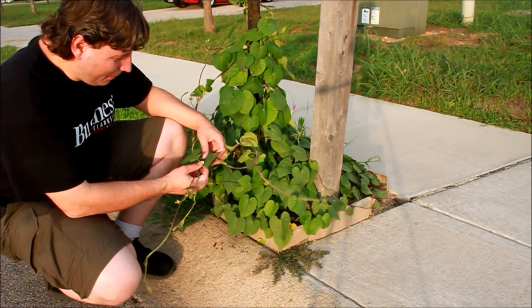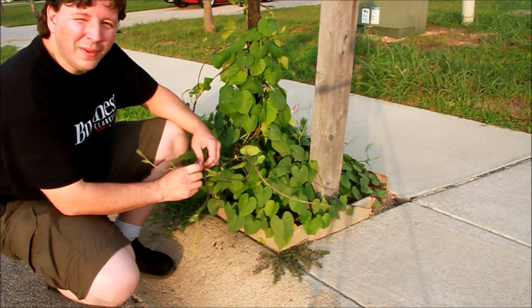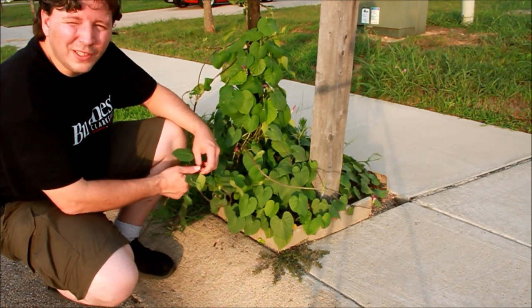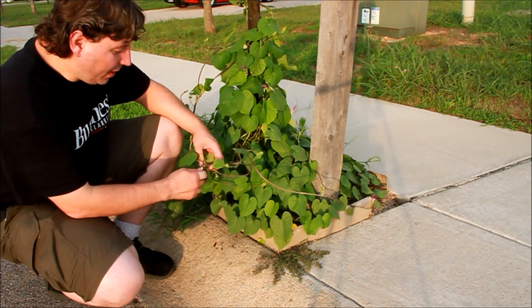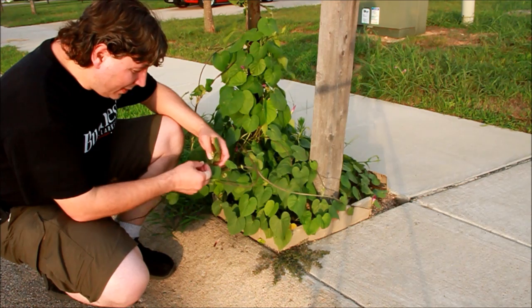The problem, of course, with twining vines is that if you miss a few days of the twining — or a few weeks — and there's a big rainstorm or two, or a very rainy season, then very quickly you have a twining mess. That's what's happened here with these.